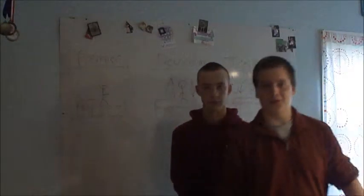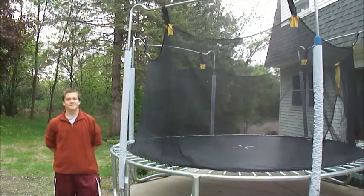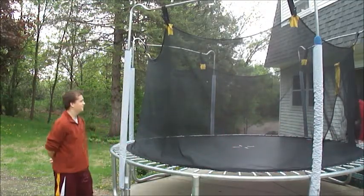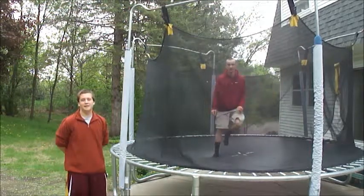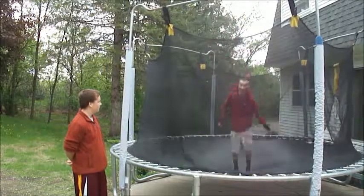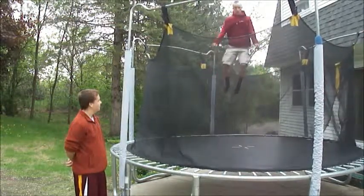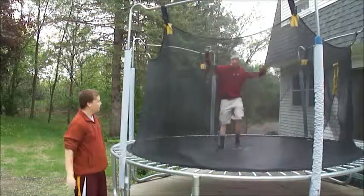Now, Robert will show you on the trampoline. Put it on the trampoline, Robert. Yes. Now, you're on the back. Quickly. Turn your body into the air. Very good, Robert.